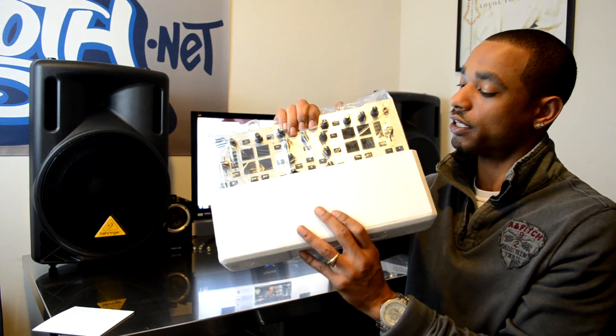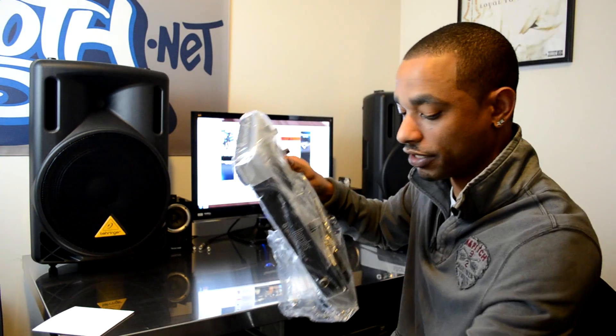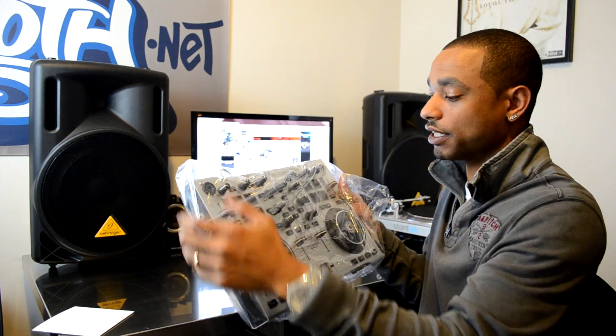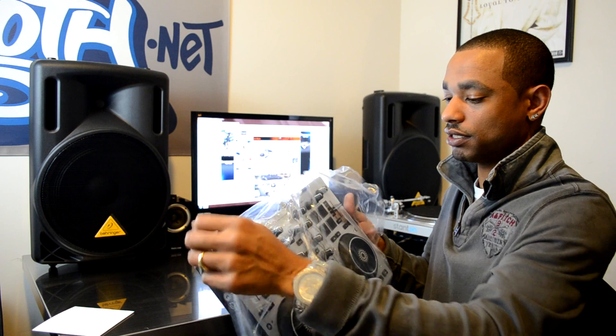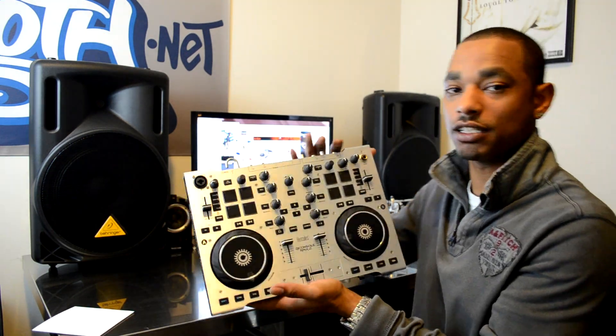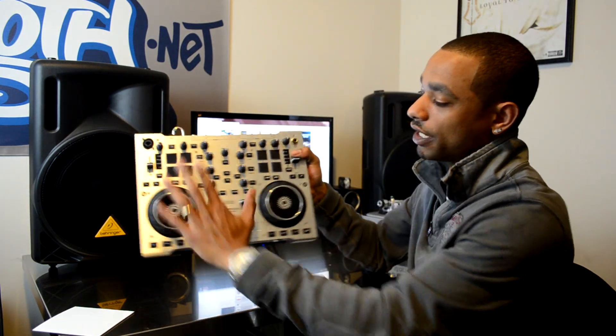Last but not least we have the controller itself. It's a rather compact controller — you can literally take this with you anywhere and get the party started. From the animations and different publications on TV it looked like it was going to be a bigger unit, but as you can see it's a small unit. I have pretty big hands and one hand covers just about half of it.